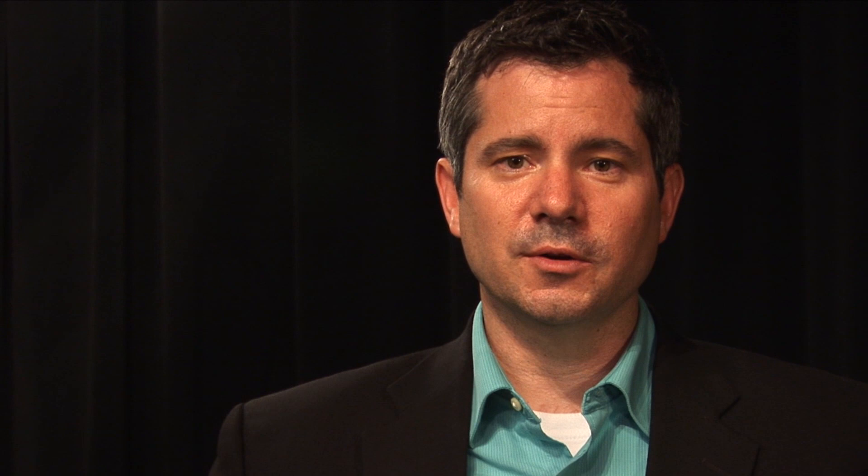Right now the backlight is currently on, and what you get is a sort of separation from the background around the head, the hair, and the shoulders. What that does is you see the light there that separates me from the background — even more critical because I'm wearing a black jacket on a black background. So you will start to see a sort of blending. Let's try to take out the backlight now and see what that looks like.